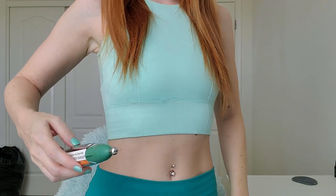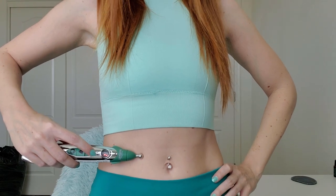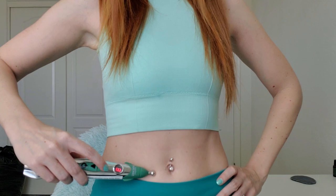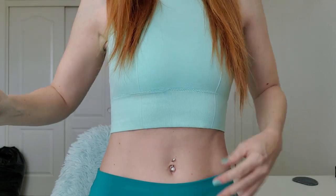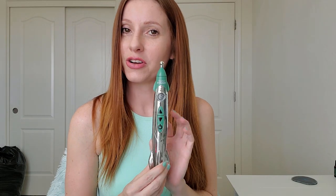Let's put another attachment in there. Let's reposition and do it on my stomach. We're on one. Five is definitely my stopping point there. It goes all the way up to ten, you guys. Maybe I'll see if I can get my daughter or my boyfriend to go higher than five, but I'm sorry — I don't think I can do it.